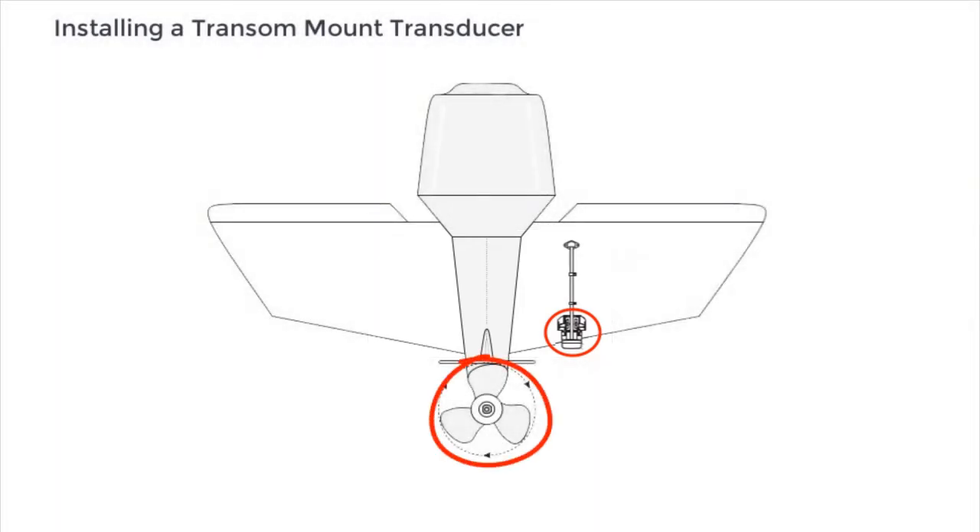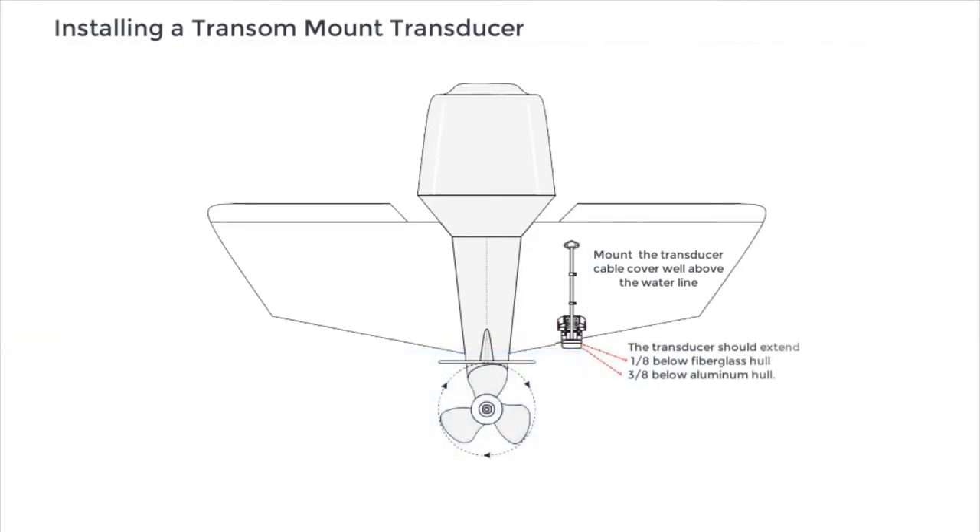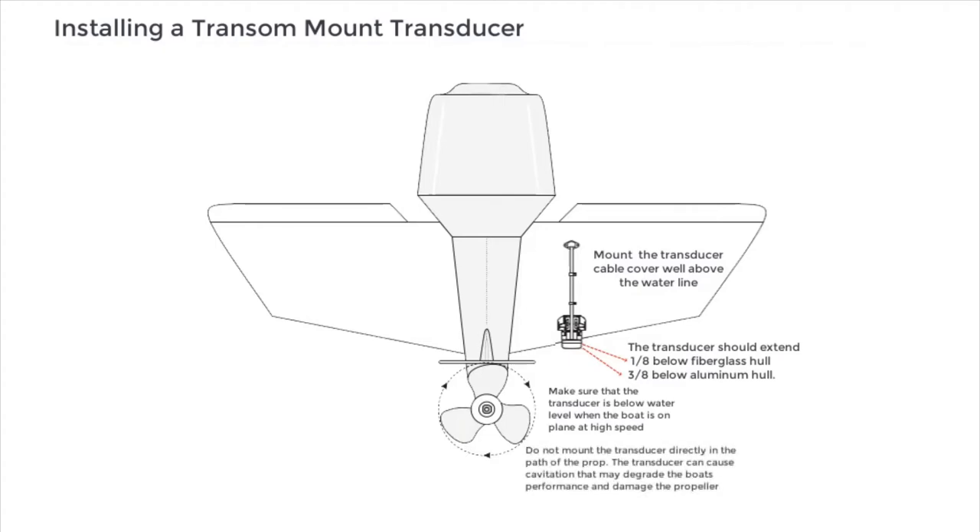On the majority of boats, this will be on the starboard right side. Mount the transducer cable cover well above the waterline. The transducer should extend 1/8 inch below a fiberglass hull, or 3/8 inch below an aluminum hull. Make sure that the transducer is below water level when the boat is on plane at high speed. Do not mount the transducer directly in the path of the propeller.